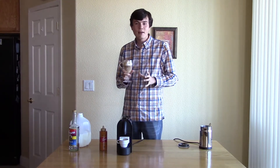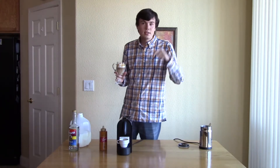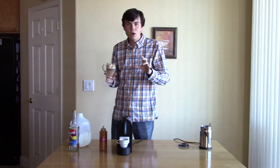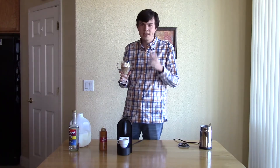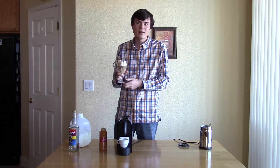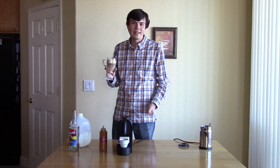This has been Logan from EasyCoffeeHouse.com. If you want to see any of these products that you've seen today, you can take a look in the description below where I list them all out along with where to get them. In addition, if you'd like to find this recipe in text format, go to EasyCoffeeHouse.com and click the recipes link. This has been Logan — thanks for watching, have a great day and enjoy your coffee.